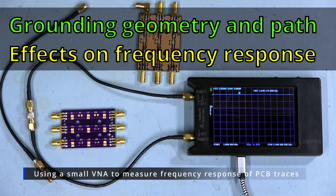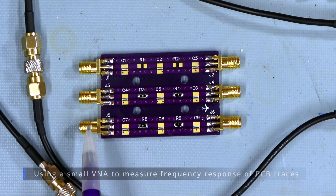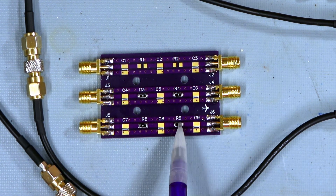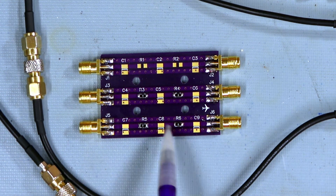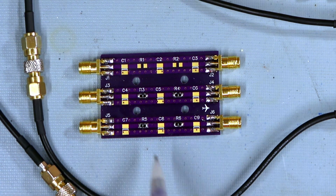In this video I'm going to use the Nano VNA, or a version of it called the Light VNA, to measure the frequency response of these circuit boards I made. It's just an SMA input and output with two series components and three parallel components, so I can use this to make various filters or attenuators.